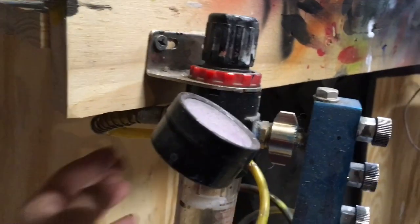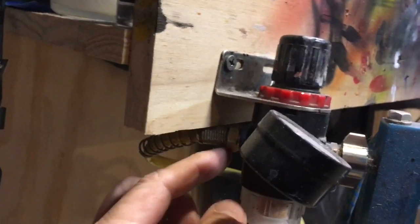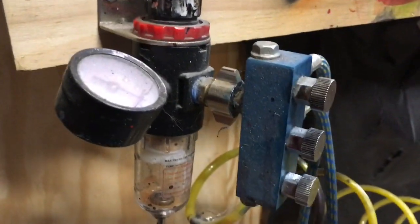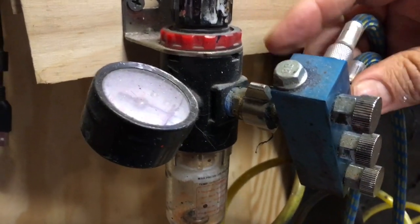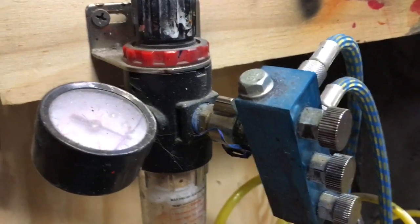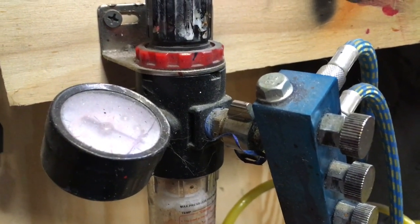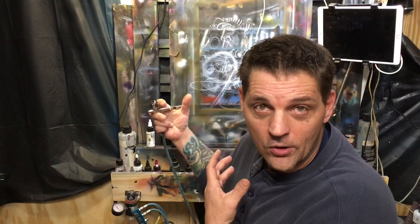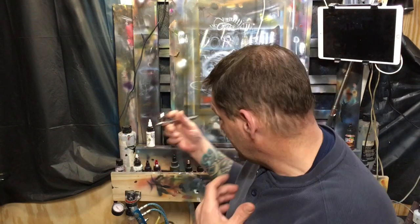My setup is a little different: I have my coil hose coming into a regulator moisture trap combination, and then it goes into a block with shut-off valves for individual hoses, so I can always keep more than one hose hooked up to my airbrush station. I have a really messy easel — I'm airbrushing all the time.